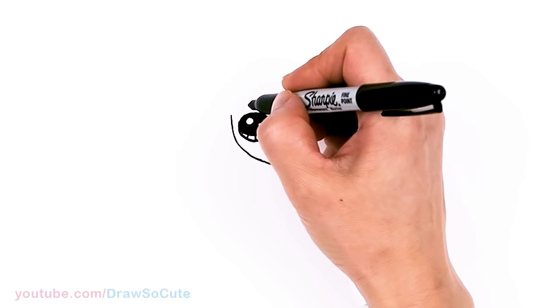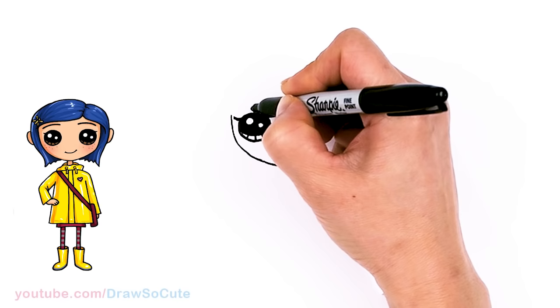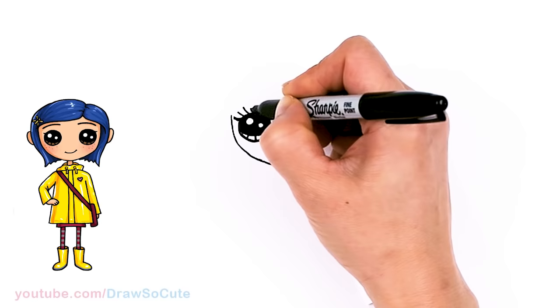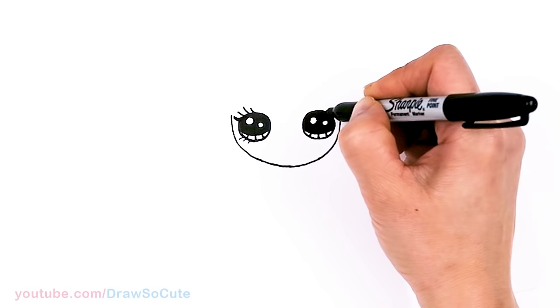From there, let's draw her lashes. I'm going to give her a bunch of them. So let's start with the main one right here on the edge, and draw a thicker one right here. Then I'll add about three more — one, two, and three. Let's spruce it up, because she is a fashion doll. At the bottom right here, we can also add three small ones.